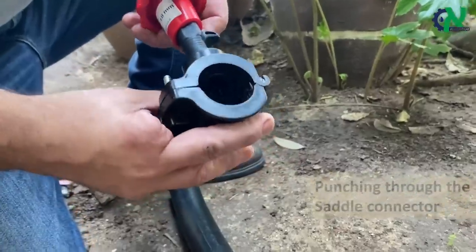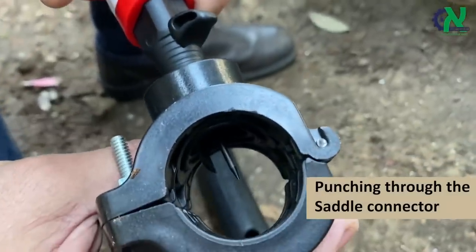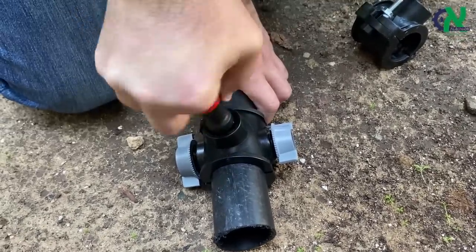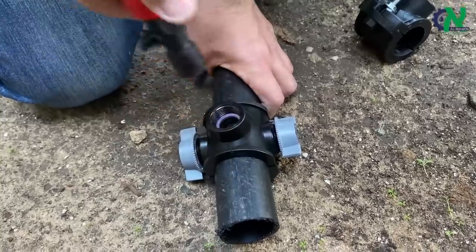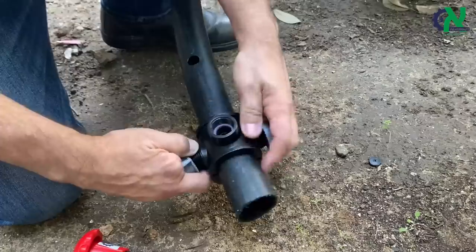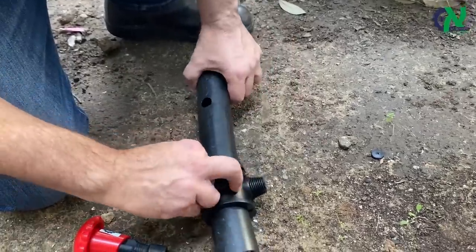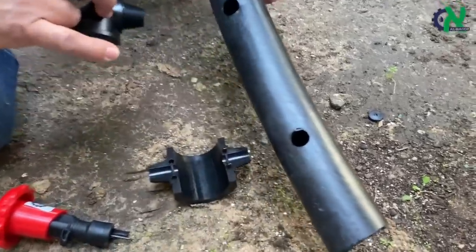With its durable construction and reliable performance, the Al Mager Twist Punch is an investment that will save you time and money in the long run. So if you're looking for a fast, easy, and cost-effective way to create holes in pay pipes, the Al Mager Twist Punch is the tool for you.